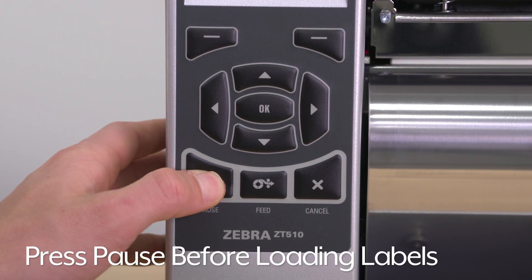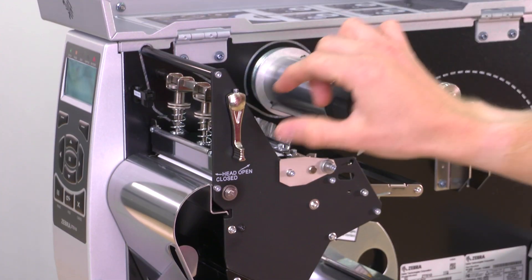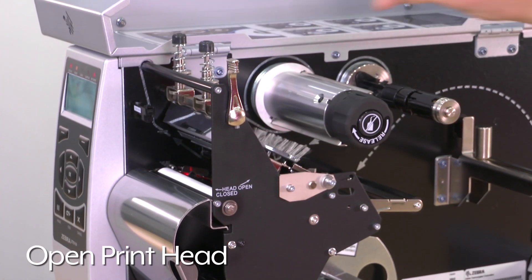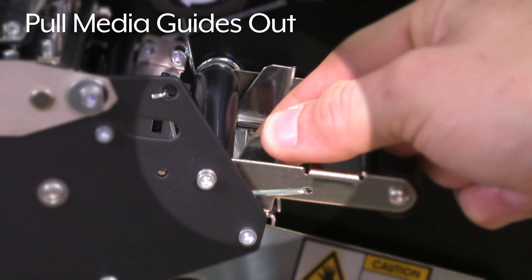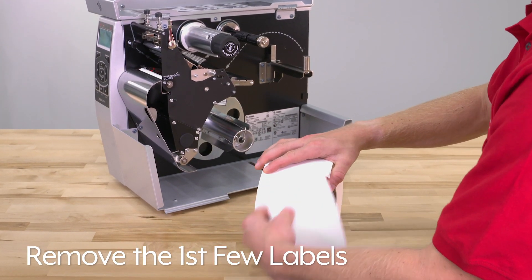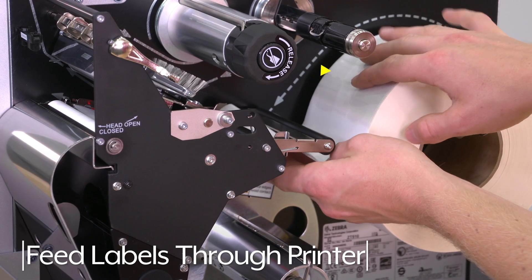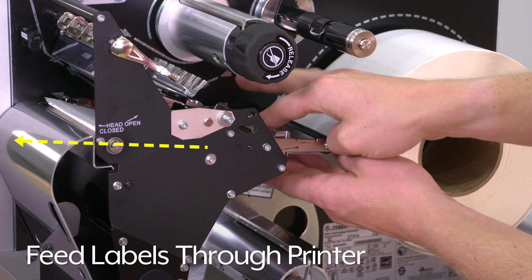Press pause before loading the labels. Raise the media door and open the print head assembly. Pull both media guides out, then remove the first few labels from the roll. Place the roll on the label supply guide and feed the labels through the printer following the dotted arrows.